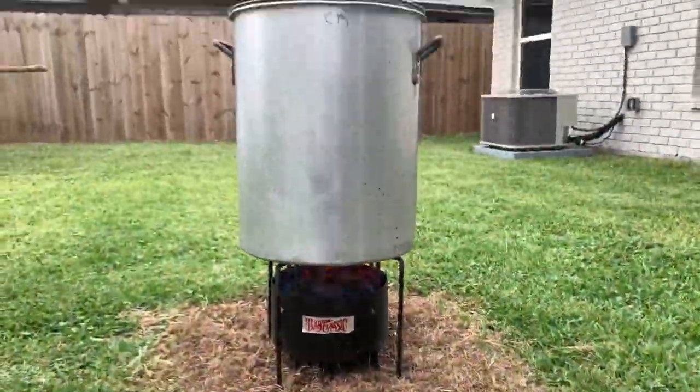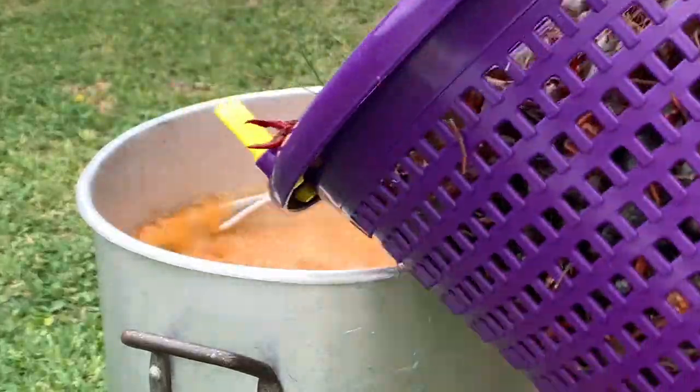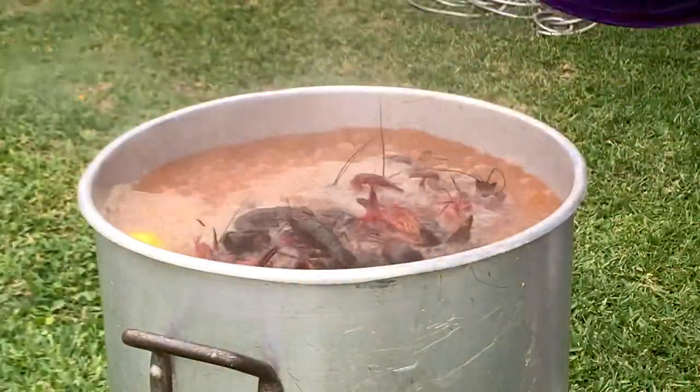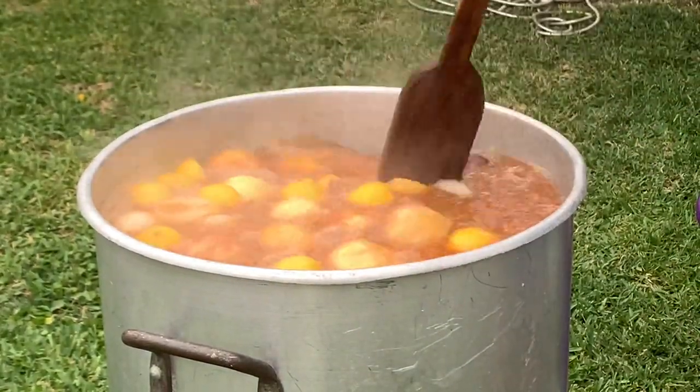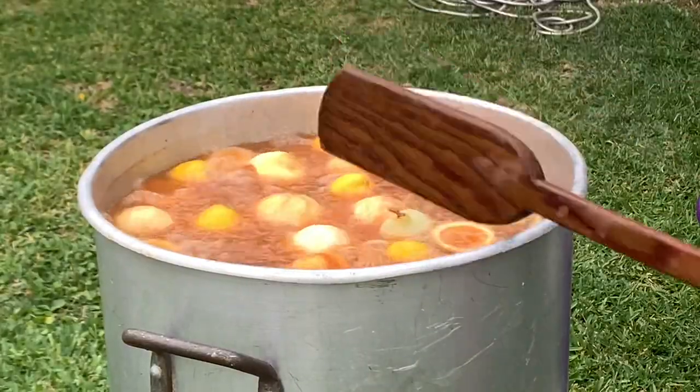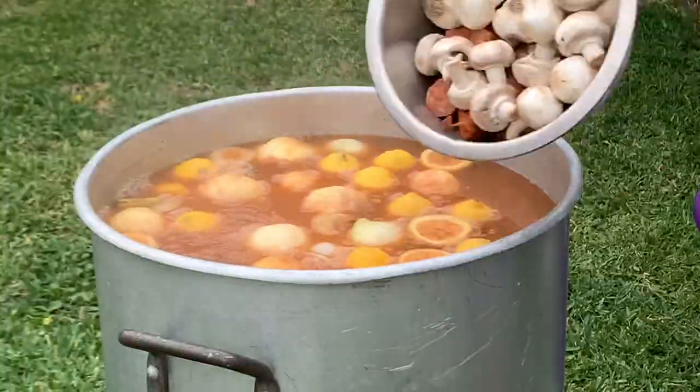This is where the magic happens. Pour all your crawfish into the boiling water and make sure they all get covered. Give it a good stir to make sure they're all covered. Now add some of the fixings that take about the same time to cook as the crawfish — add your sausage, add your mushrooms, and whatever other fixings you want.